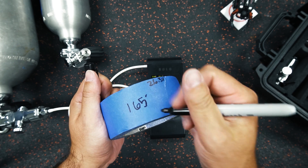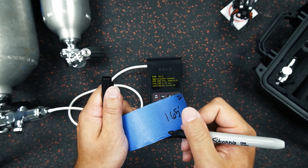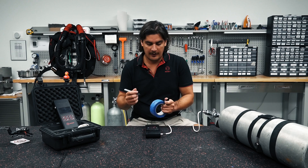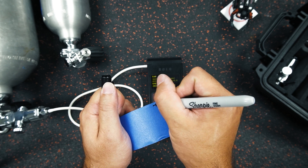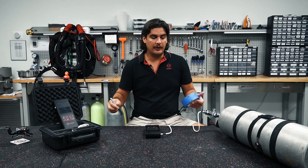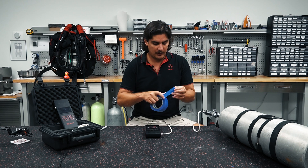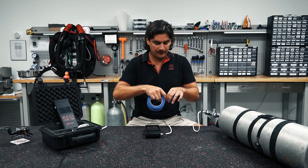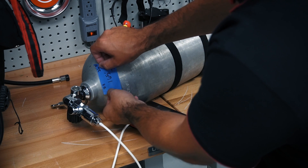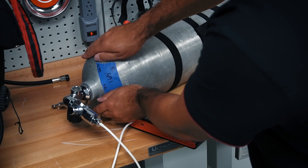So I'll put the MOD of 165 feet, then the FO2 of 26.3 — just one decimal place is fine. I put my initials so we know who analyzed it, and the pressure if we know it. In this case I don't have a gauge so I'll have to check and add that later. Then I put today's date. I want to put it in a very visible location, usually just adjacent to the valve. I cut the painters tape and apply it to the cylinder — and there we go.